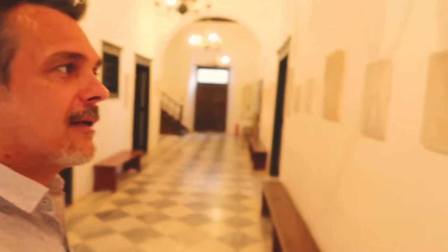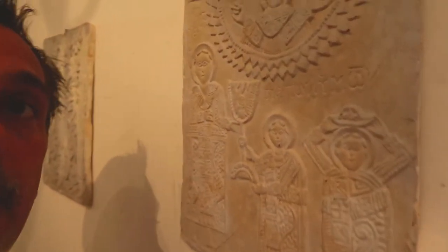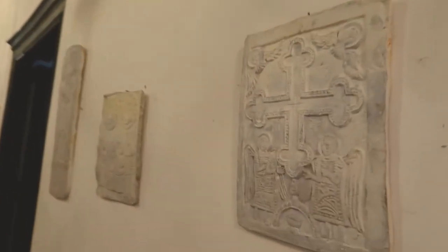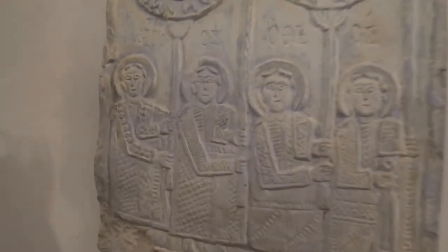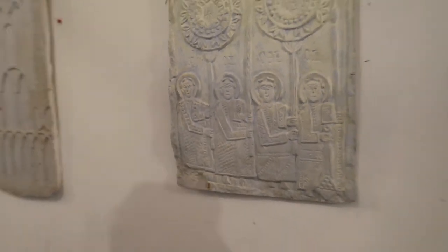This is where a lot of students come during the summer or winter to do special projects. The reason I want to show you this place is because it has these amazing things — plaster casts of icons, like Greek icons which have been cast in plaster. These casts are in the corridor of this fantastic place, and I feel very privileged to be here.